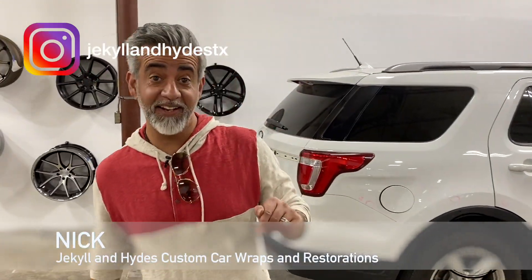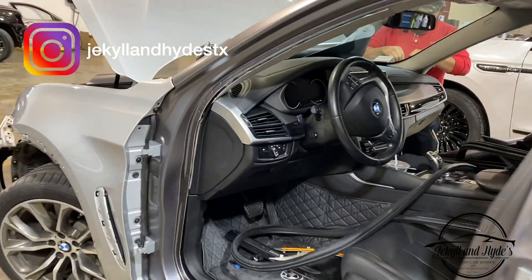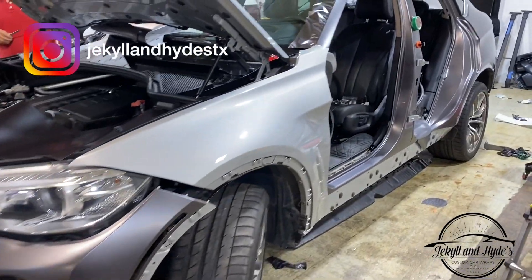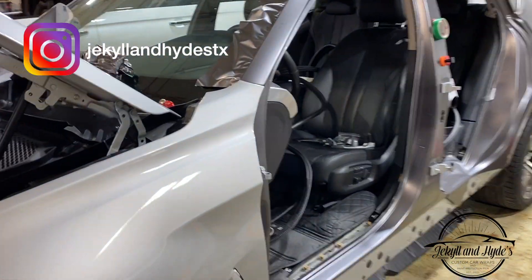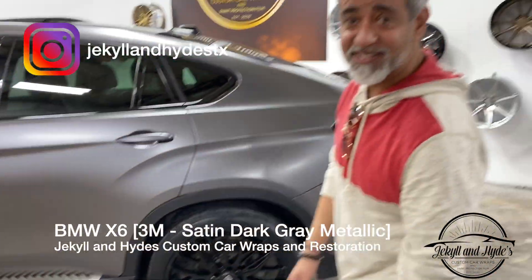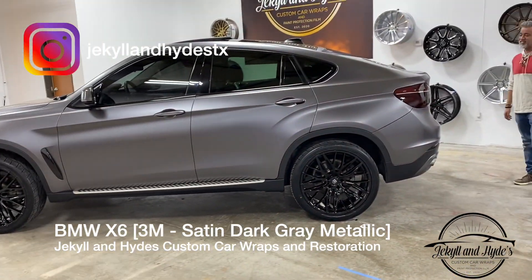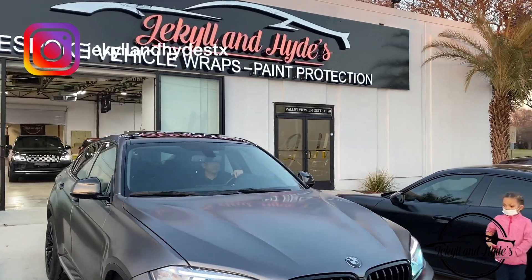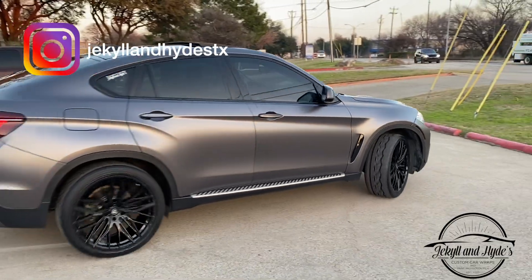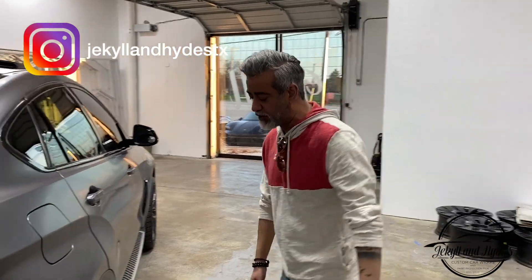Welcome to the channel guys. Today I'm going to show you a complete transformation. So this vehicle when it came in was silver, had some silver rims on it. It don't look like that anymore. This is the BMW X6. We wrapped this in 3M and it's Saturn Dark Grey Metallic. This vehicle is totally done inside and outside.